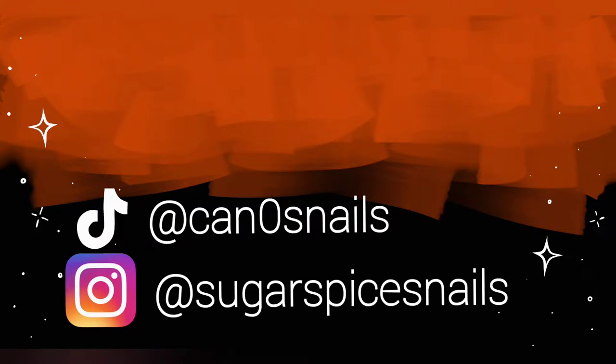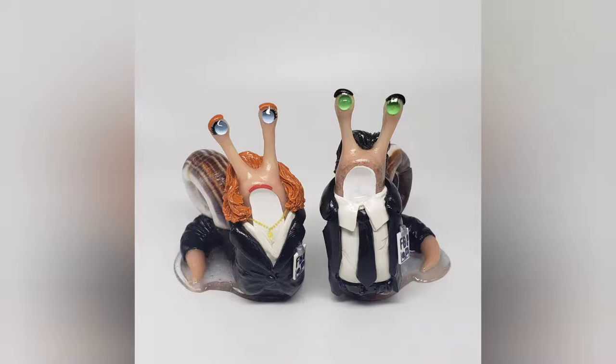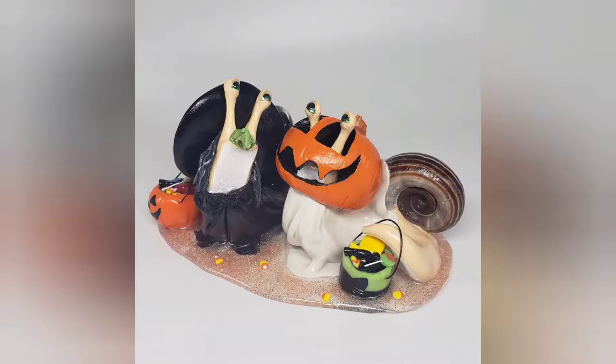Hi, I make snails. You may have seen me around on TikTok and Instagram — I make polymer clay snails based on a wide variety of different themes and characters that people suggest. I get a lot of questions about the techniques and specifics that go into the snails, so I thought it would be a good idea to make a long format YouTube video where I really take an in-depth look at the step-by-step process of making a snail.